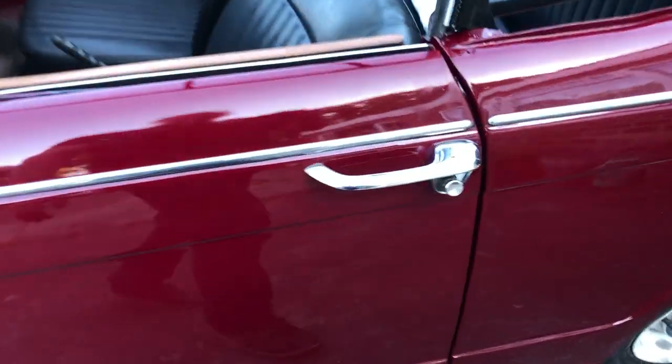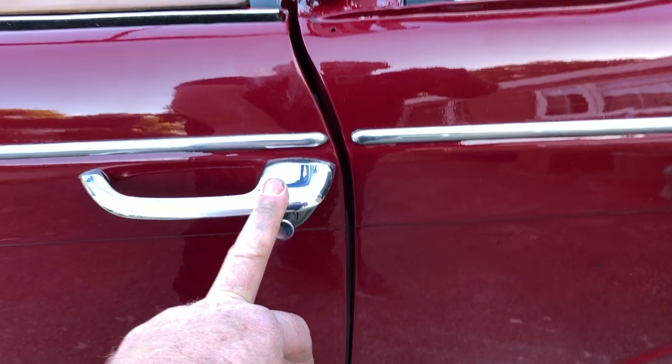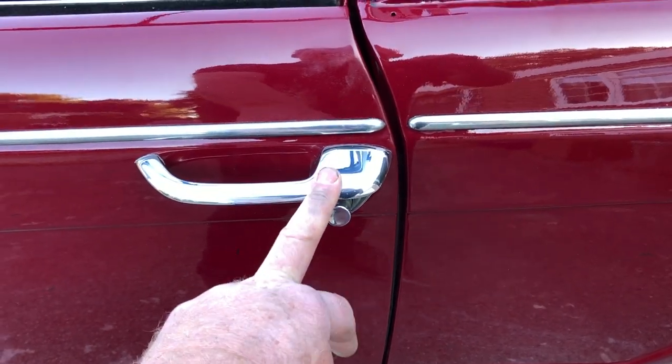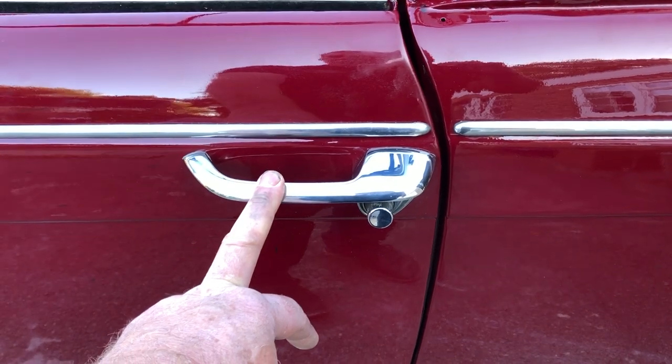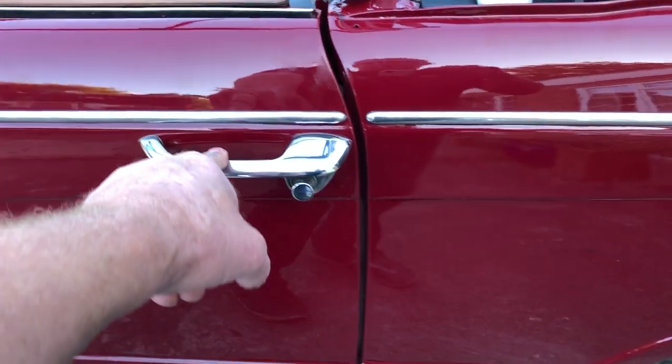We've managed to find a new door handle, and we're trying to source one from the other side at the moment. We may have to get one of the old ones re-chromed, so that's one job.